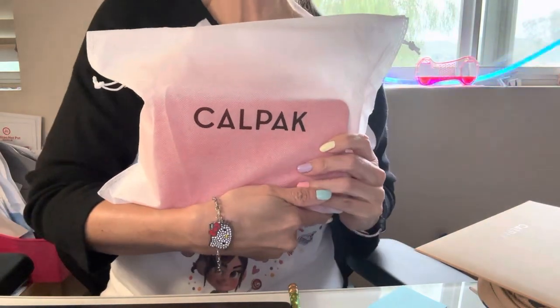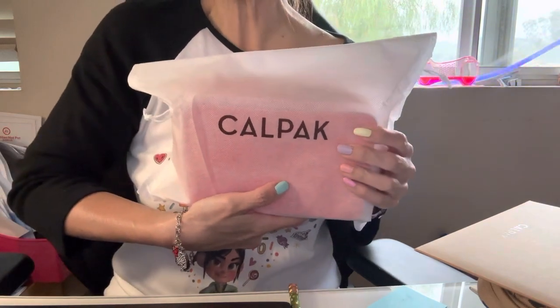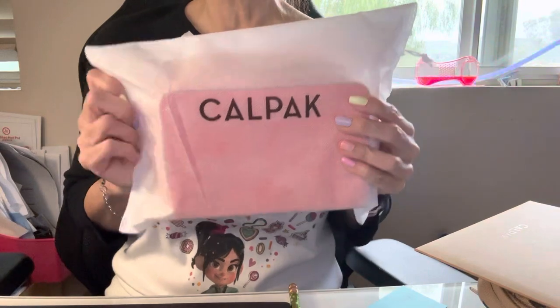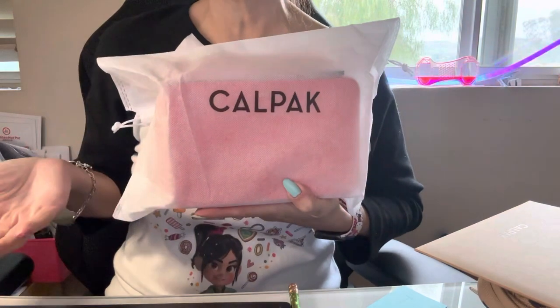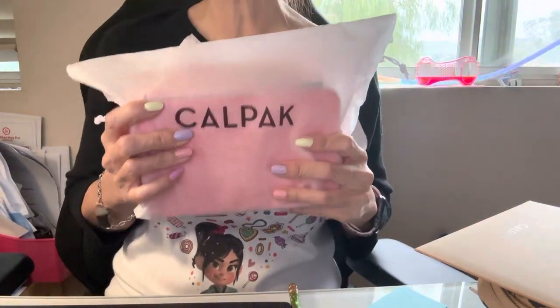Good morning, good afternoon, and good evening to all the subscribers out there. How's everyone doing today? I just want to share with you my first impression of these Calpak items that were just delivered to me — well, I bought them and then they were delivered to me, and I just want to share my first impression.